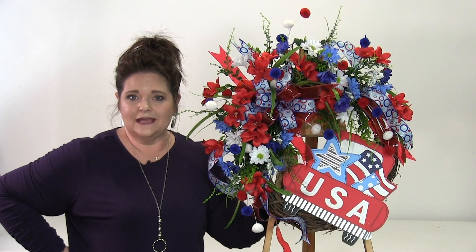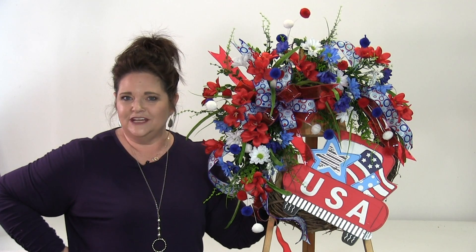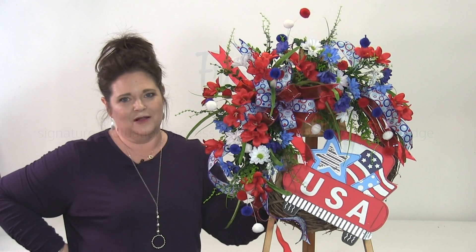In this video, a sneak peek of our featured wreath for this month's Wreath Making of the Month Club. In order to advance your skills as a wreath maker, let's talk about the various options for this project.